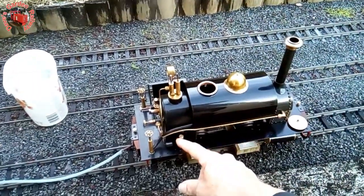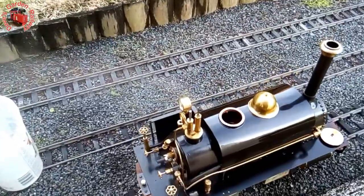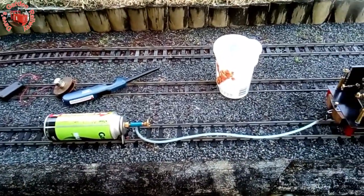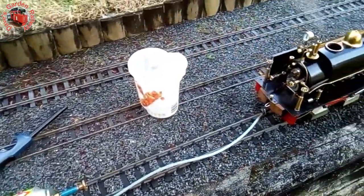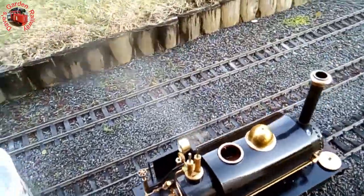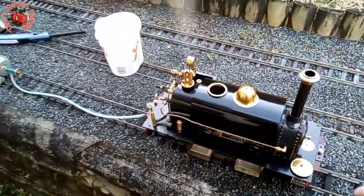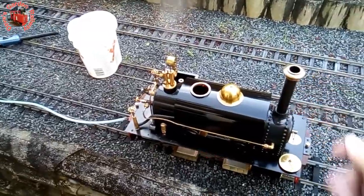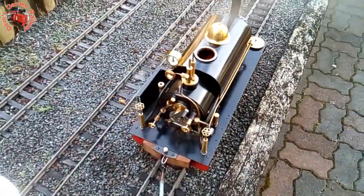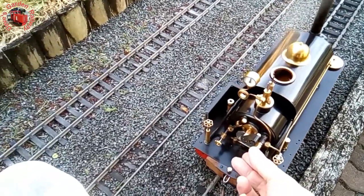I'm just testing out this clack valve because yesterday it was leaking, so I've got it running back on gas — it's much easier. With the coal glass nozzle it's easy to blow out this gas fire, so I have to have the gas turned right up. No blower.